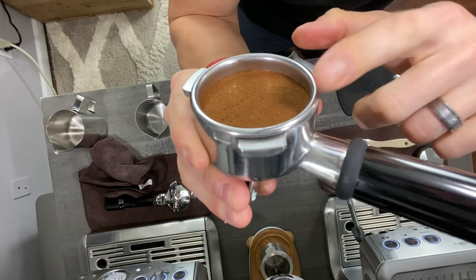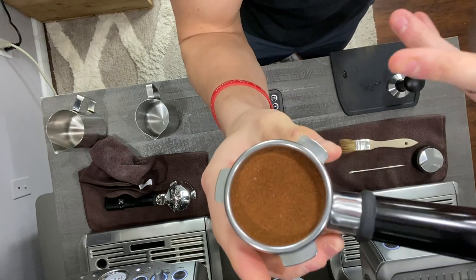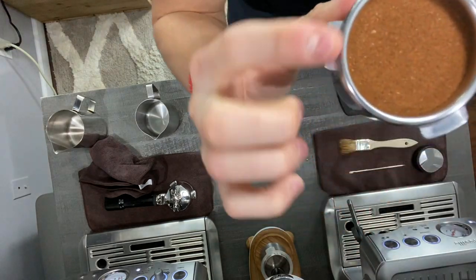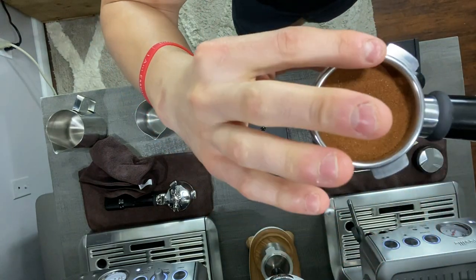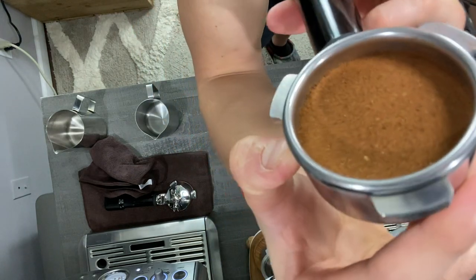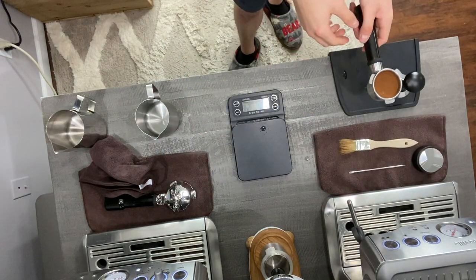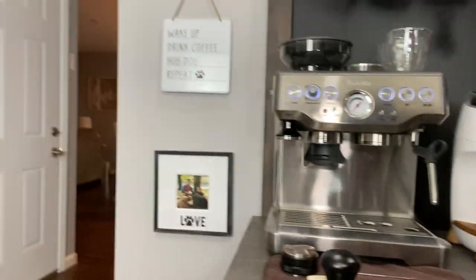You don't want one side higher than the other because you'll get a lot more channeling in your shot. Make sure the puck is really even — not just the pressure, but the sides all at the same level. Put a little bit of pressure, check that it's even, do a half spin, and lift straight up. That allows the puck to be nice and even all the way around, which plays a huge role when pulling your shot.